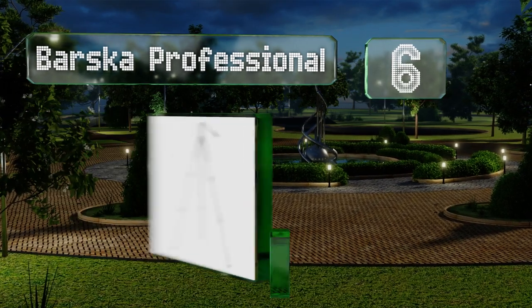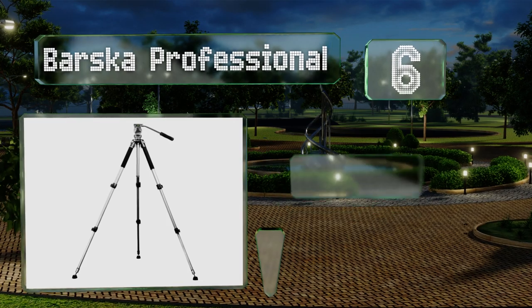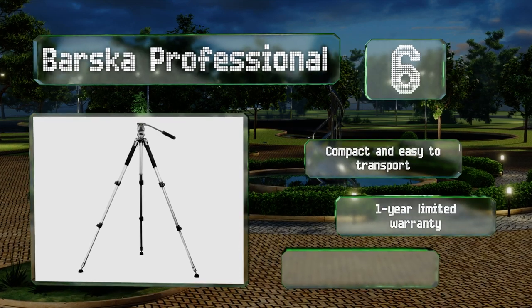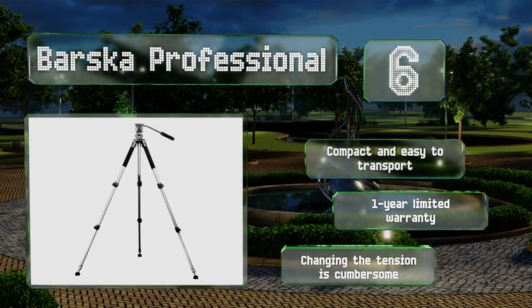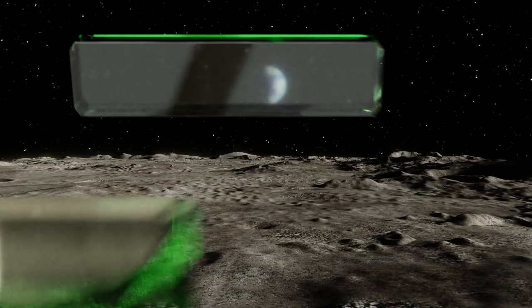Moving up our list to number six, the soft padding on the base of the Basket Professional can be quickly exposed to reveal spiked feet that are ideal for placement on particularly rough and uneven terrain, such as between rocks, making it a terrific option for observing wildlife in hard-to-reach places. It's compact and easy to transport, backed by a one-year limited warranty, however changing the tension is cumbersome.